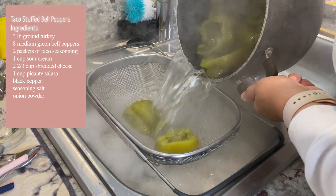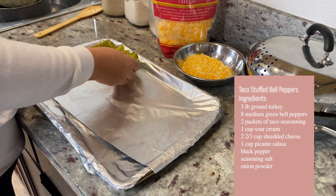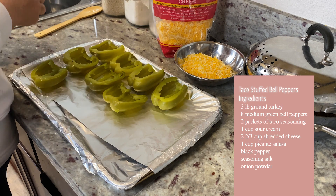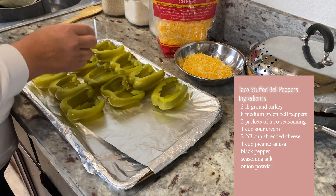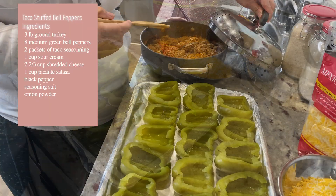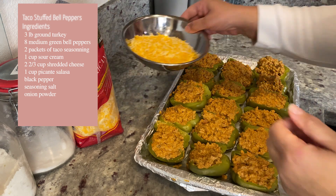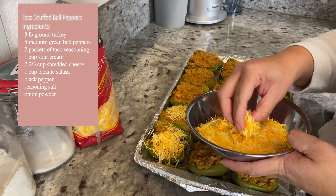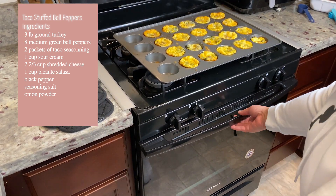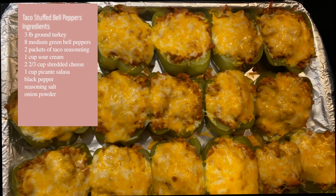Go ahead and strain the bell peppers — make sure there's no water in them and that they're tender to your liking. Line a baking pan with some foil and lay out all of the bell peppers. Once you have them all on the tray, go ahead and stuff them with your meat mixture — fill them up as much as you can. Then we're going to add some cheese. Put them in the oven and allow them to cook until the cheese is melted and kind of golden with a little brown. And this is what they should look like at the end.